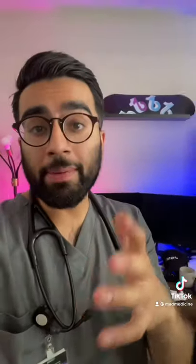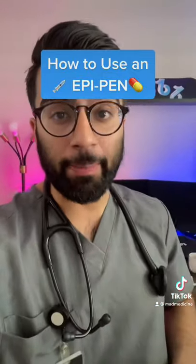Hey TikTok, it's come to my attention that a lot of people don't know how to use an EpiPen, and that's okay because I'm going to show you in this video how to use an EpiPen.